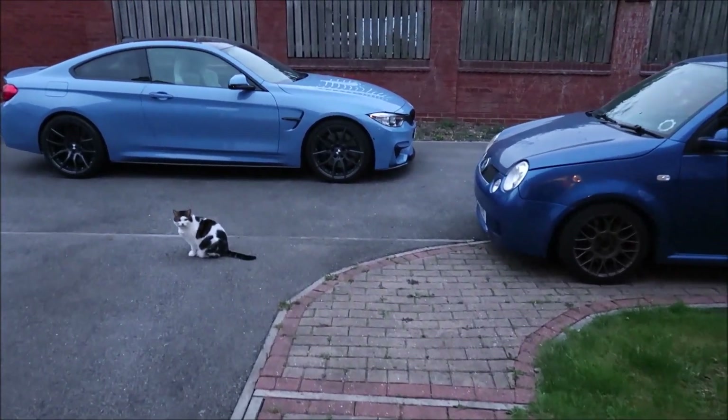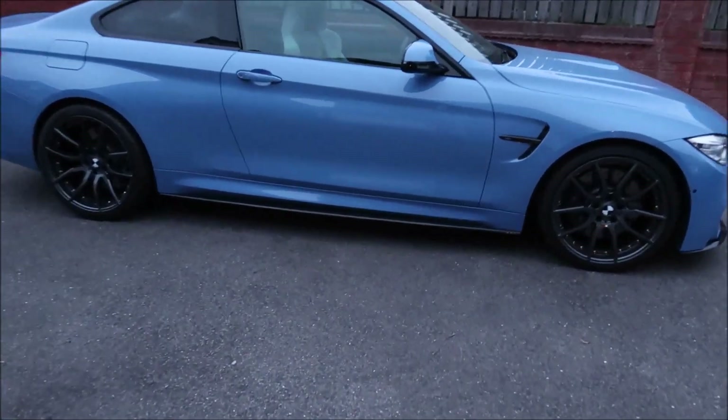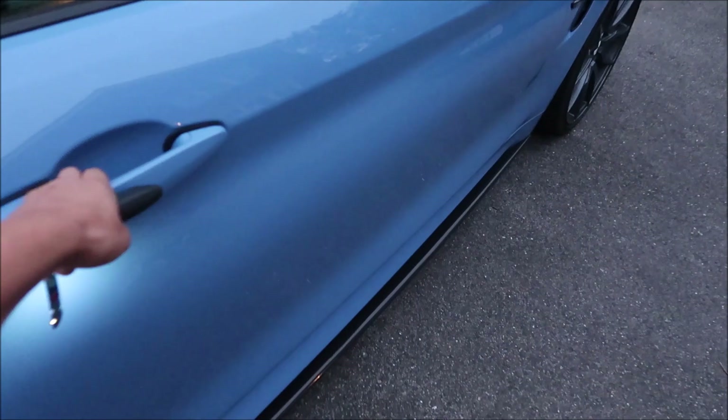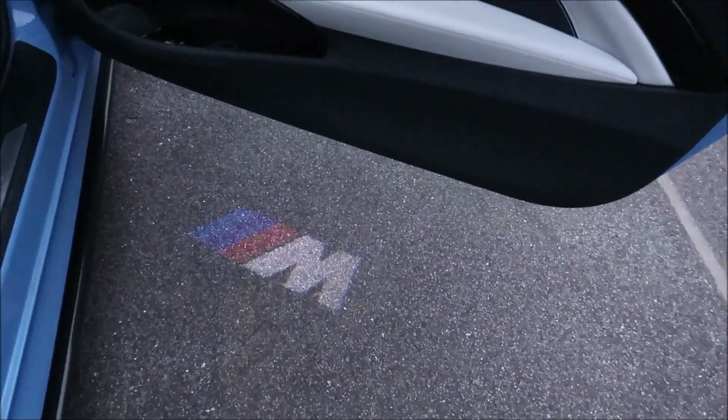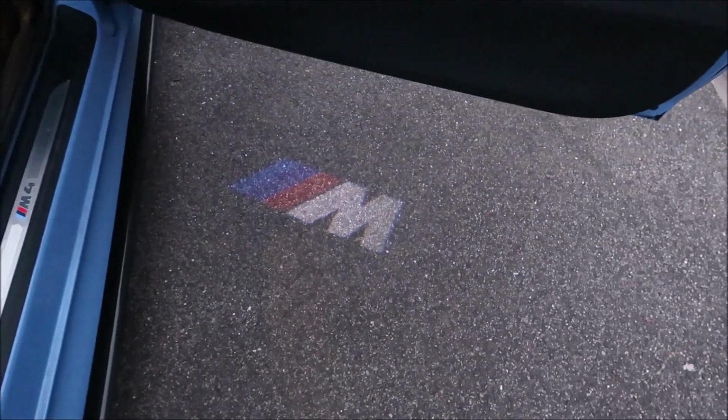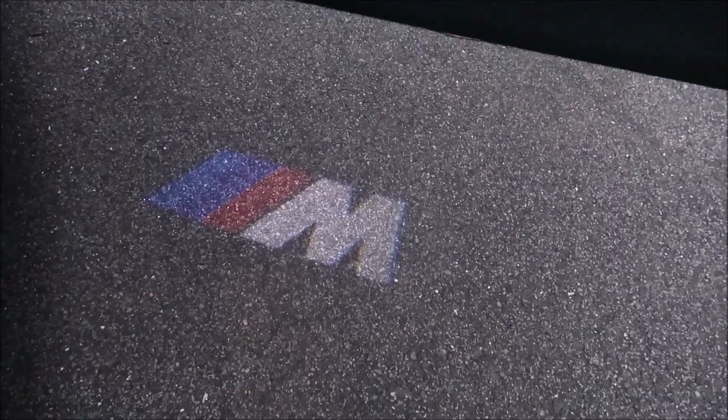It's slightly darker outside now so let's see how these puddle lights look. They're not bad at all — I'm happy with that. So that's it for now guys, some simple, easy and cheap things to do to the M4. I hope you liked this video — if you did, don't forget to give it a thumbs up. I'll see you in my next video, but until then drive safe and stay safe, bye.